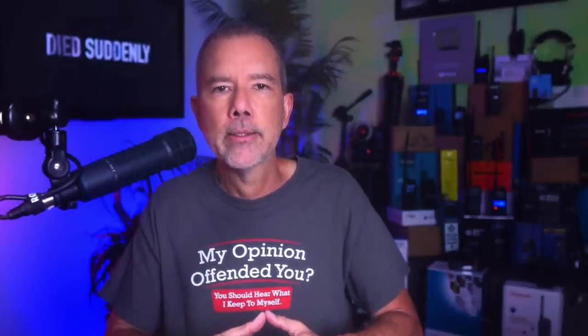Before I go any further, please allow me to point out that I paid full price for this Redivis RT91 power amplifier and I also paid full price for this Redivis RT97 repeater. I paid for both of these products with the monies collected from my paid supporting YouTube channel members — those are the people that clicked on the Join button. So if you've ever wondered what I do with the dozens of dollars I collect every month from supporting channel members, this is what I do — I buy things like this and test them to help make the world a better place.